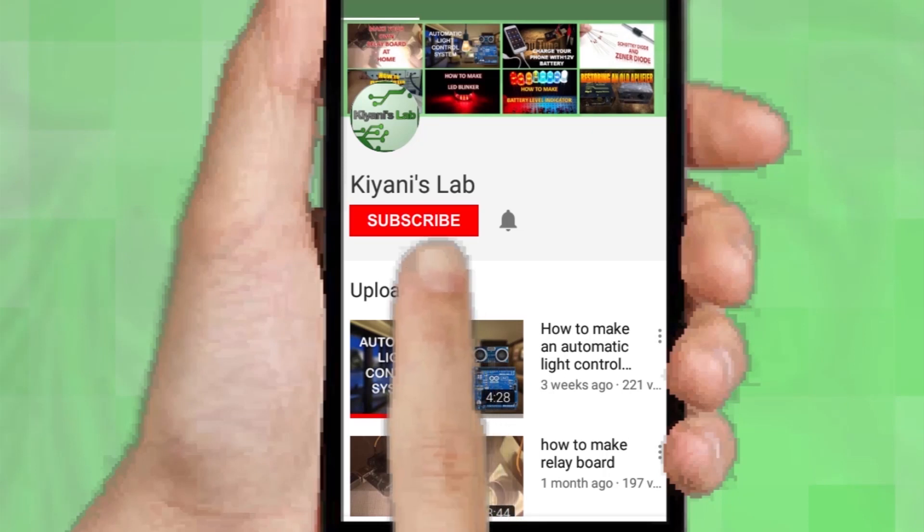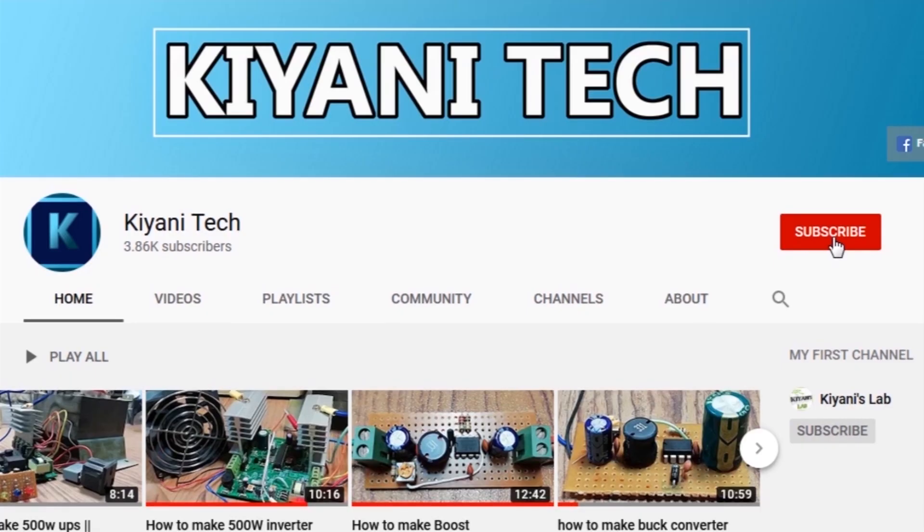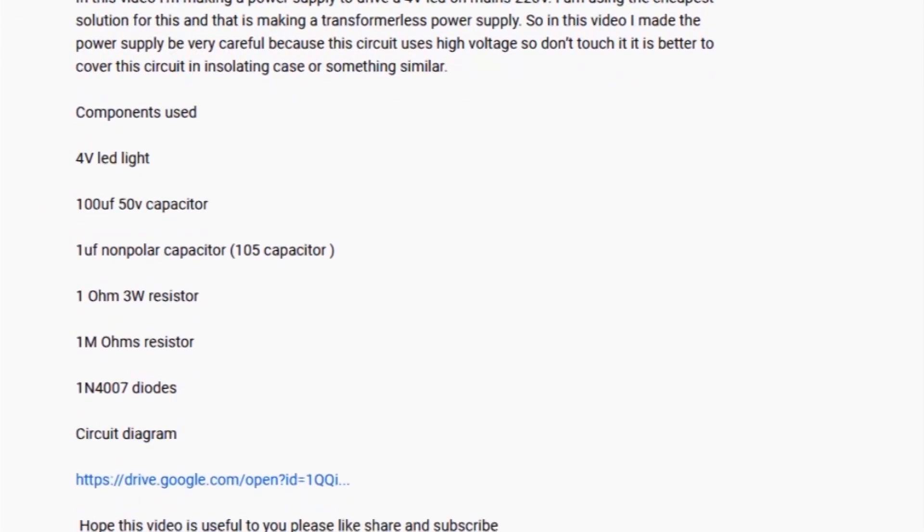If you are not subscribed to my channel then do subscribe and don't forget to press the bell icon so you can get notified about my new videos. Follow me on Facebook and Instagram. I have a second channel CannyTech, check it out as well — subscribe and support it. All the links are in the description.